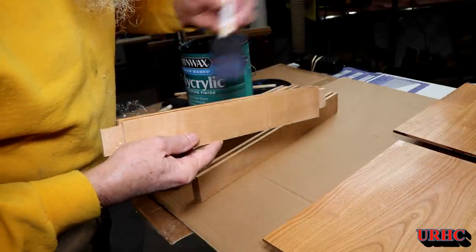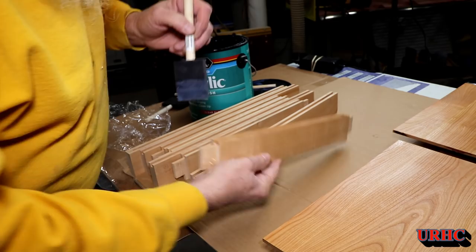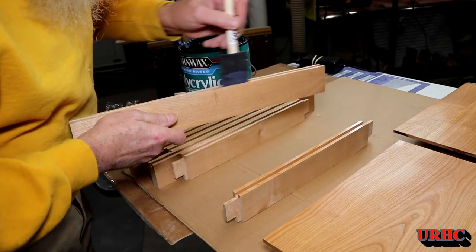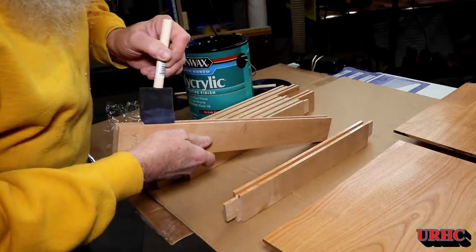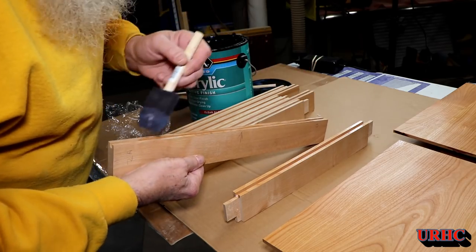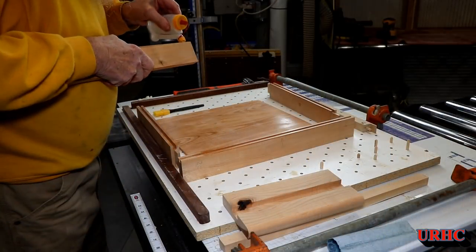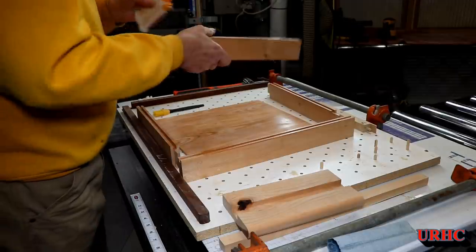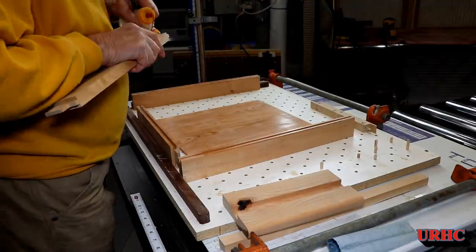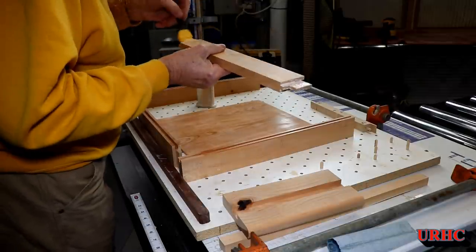I went back and did the stiles and rails of the door, putting two coats of polyurethane in all the grooves and a coat on each of the surfaces I don't want glue on. I put marks on there where to go up to, so when I did the glue-up there'd be no mess. Everything has two coats on it, so it's time to start the glue-up. I'm using Titebond 3 and a little baby glue bot to get glue in all the mortises and on all the tenons.